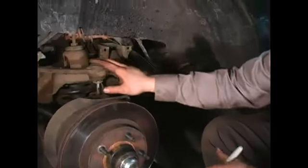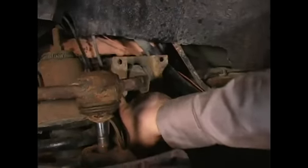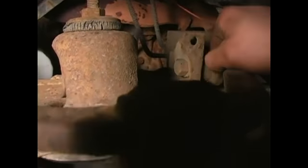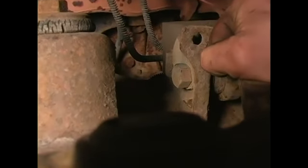These upper control arm bolts have what they call eccentrics on them. If you take a look at the end of the bolt, it's at the bottom of a very large washer. You can rotate this washer and it will apply cam style leverage to a block here and push that control arm in or out. That sets your alignment angle called camber.